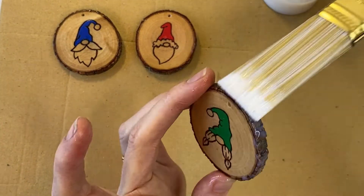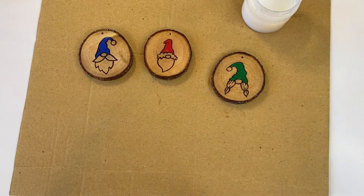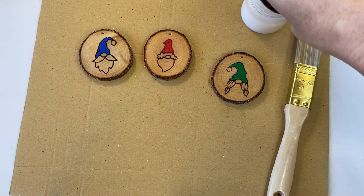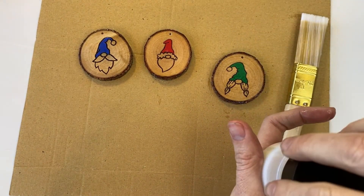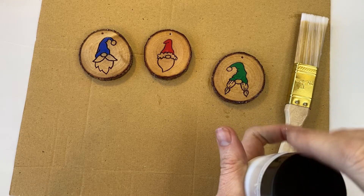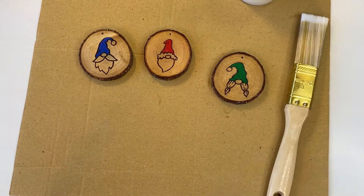Now I know some of you will ask: do you have to seal the back side of the ornaments? You do not have to — it's not a requirement — but it does help keep them from cracking for longer. It helps to protect the wood, protect the burn, and protect the paint, so that is a good option if that's something you want to do.